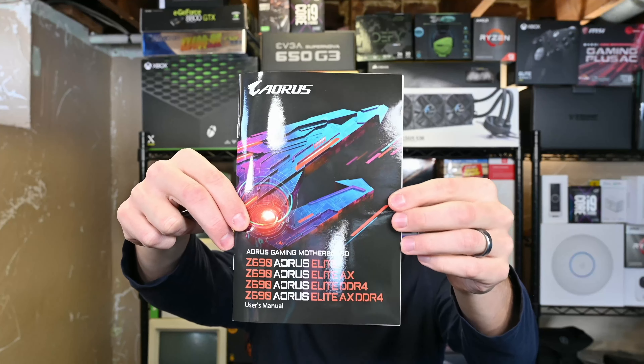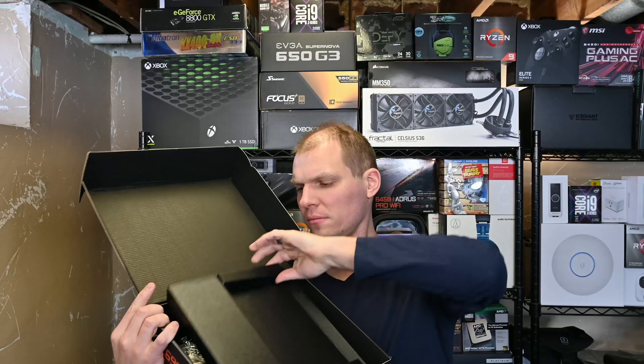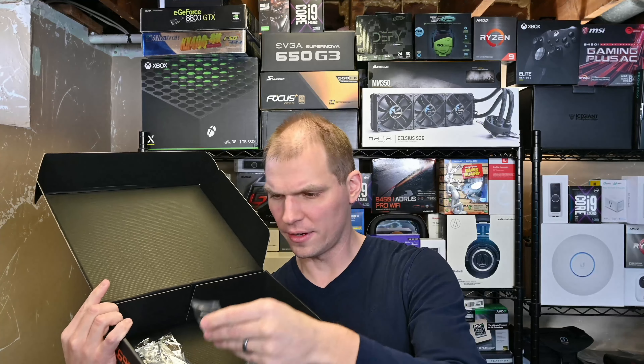I picked up this motherboard because my wife and I decided that we'll put together a computer for the kids, and they will be able to start using a computer. They're getting old enough where that's probably the case, and so I wanted to go with a desktop platform.